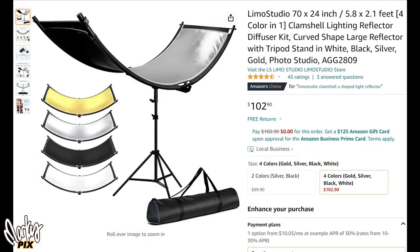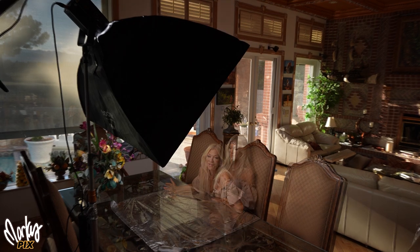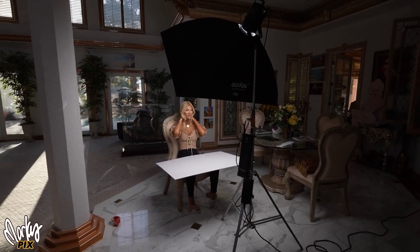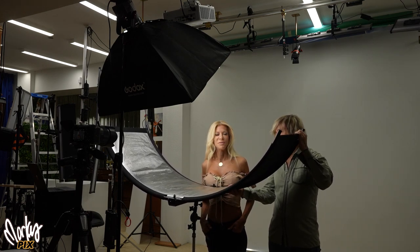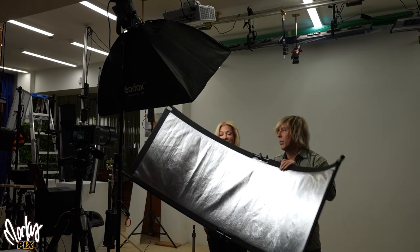Most of these do not come with a stand — the Limo Studio does at $100. They all come with different types of fabric: silver, white, black, and gold-silver, which is the one I like. If somebody's sitting at a table, you could put a white card underneath or a silver sheet — even a glass table can reflect light. Or if there's no table, you can put foam core or silver on their lap just below what the camera can see. But if they're standing up, this is the general way glamour photographers do it. And yes, I'm going to show portable ones.